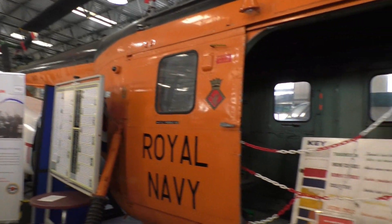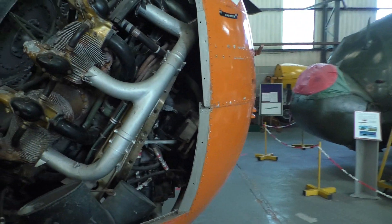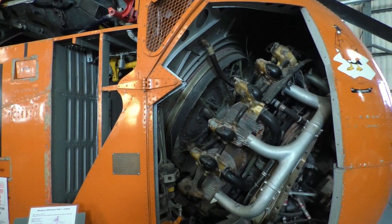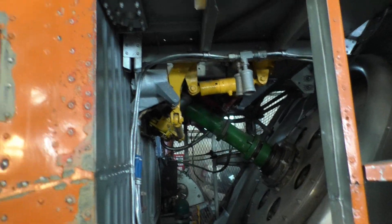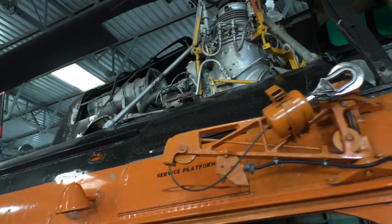Here we can see a Westland Whirlwind at the South Yorkshire Museum, which is sectioned. You can see the engine in the nose of the aircraft. Looking inside, there's the radial engine and the prop shaft that goes through the middle, up through the cockpit, where the rotor hub and rotor assembly are located.